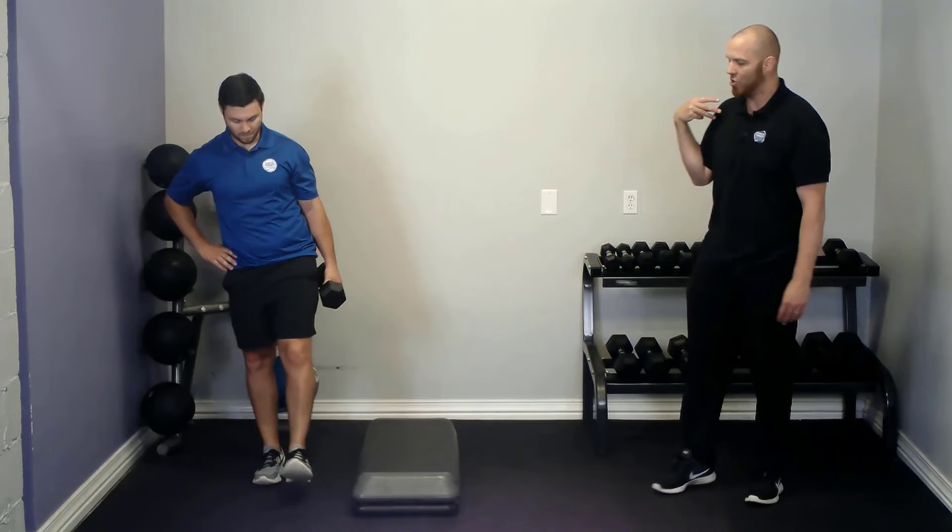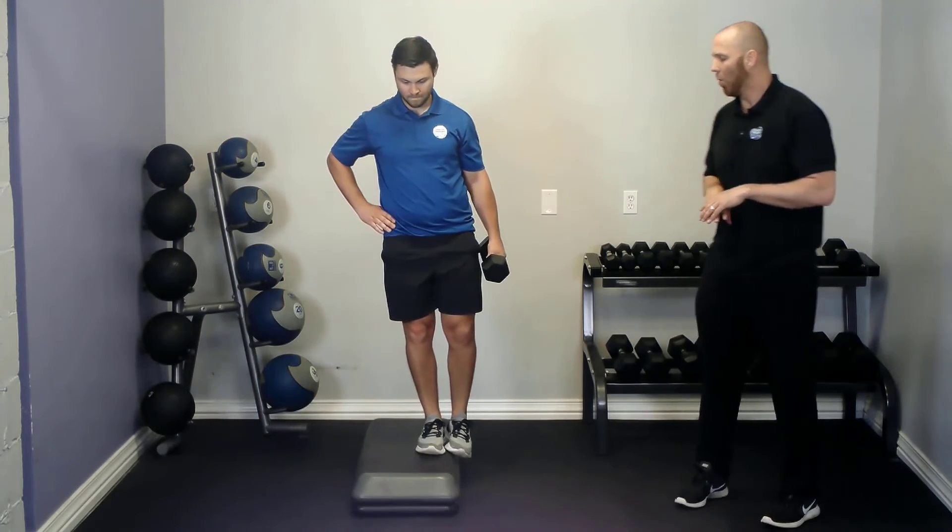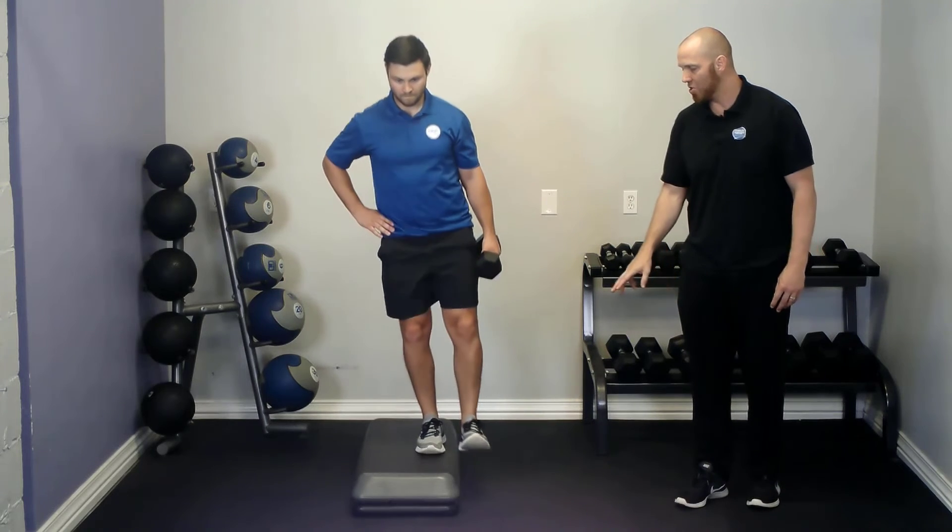As a further progression, you can do this from an elevation — a low elevation such as a stair or an aerobic step with one to two risers.